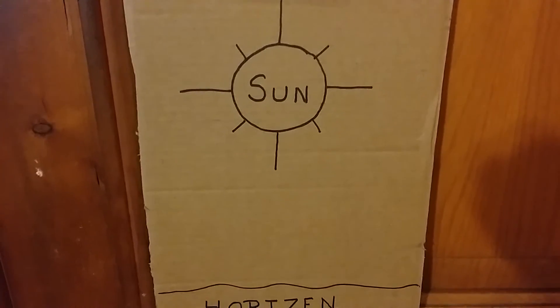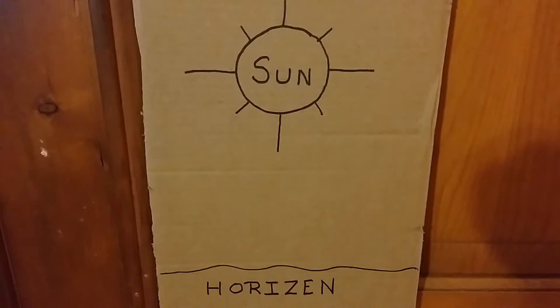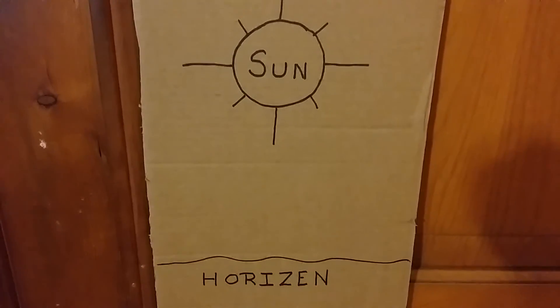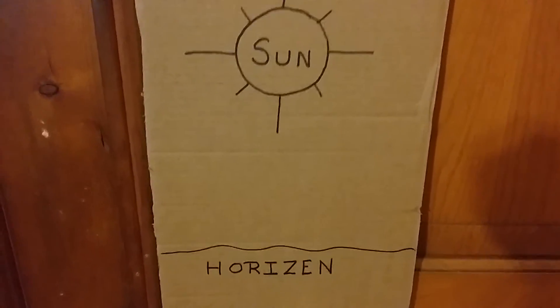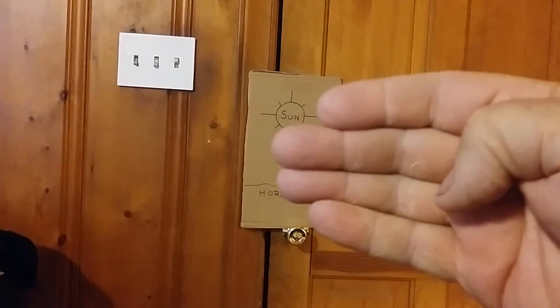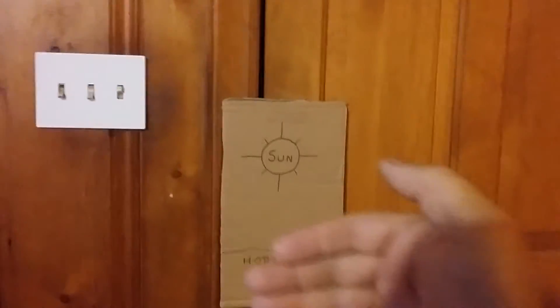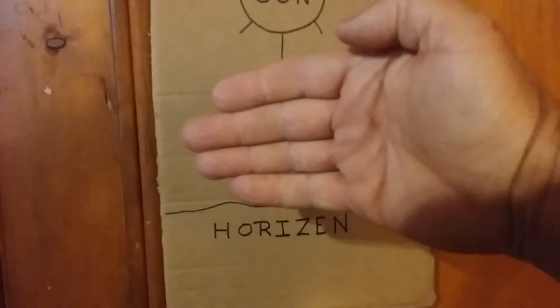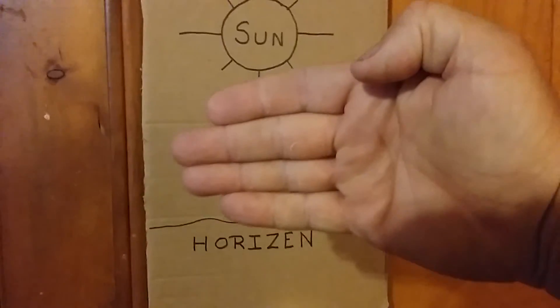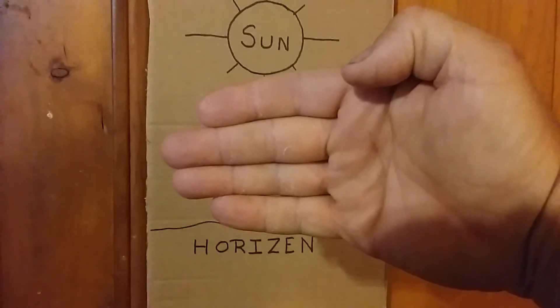I'm going to try and film this and show you as best I can. You see the horizon there at the bottom, see the sun. Okay, if you're looking at it like that, you put your hand up like that. For every finger up under there, you've got 15 minutes of daylight left.